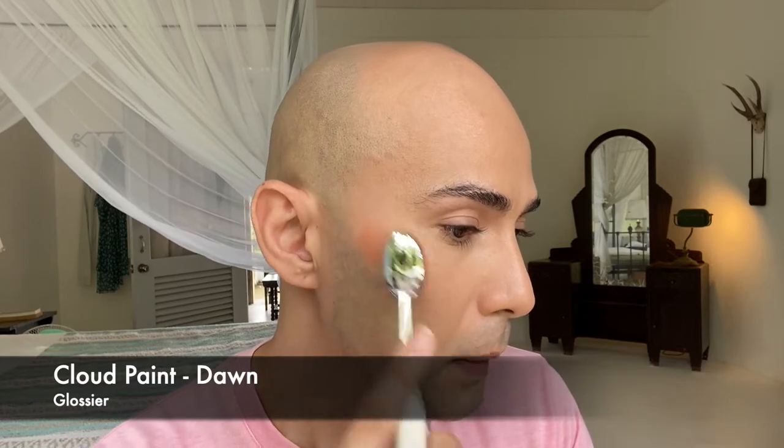For applying concealer, I load the product first on the area I want to conceal. One important thing with Artiste brushes is that you have to be very light-handed, because if you add too much pressure you would tend to pull on your skin. As we all know, pulling too much on our skin breaks down the elastin and collagen, so that's a no-no. Use very light strokes with very light pressure.